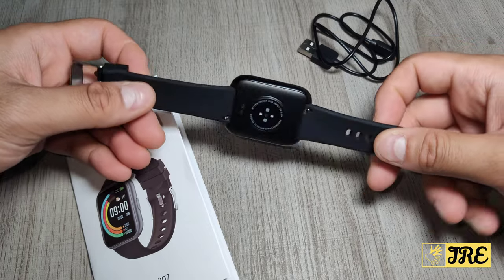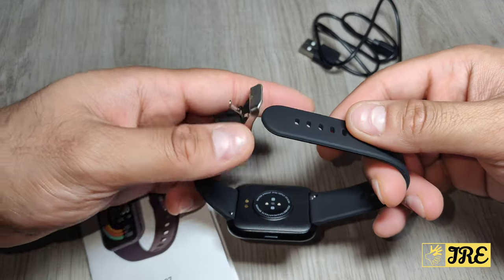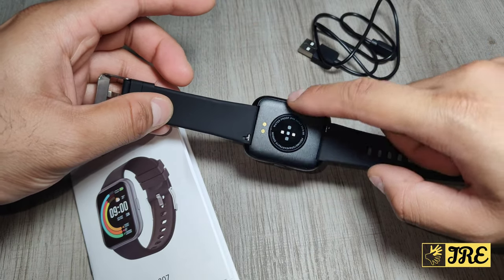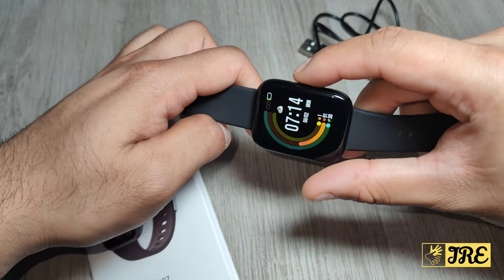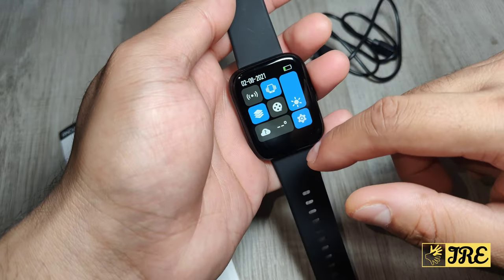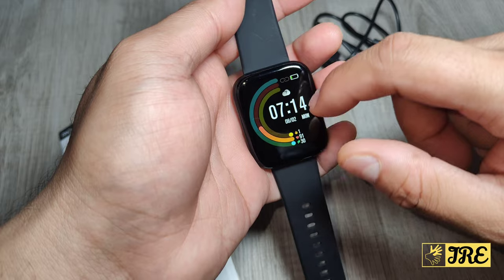This is a nice lightweight, slim watch with a comfortable, flexible strap that's secure and doesn't come off. At the back there's a magnetic charger and a heart rate sensor. It has one button on the right side to switch on and off, and the touch control works perfectly — very smooth.